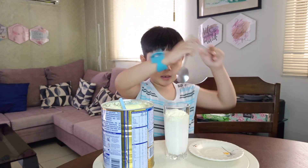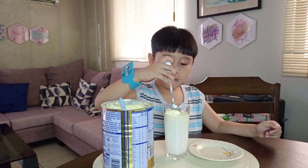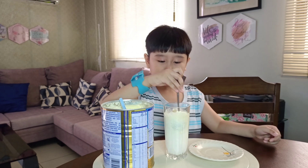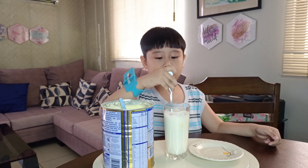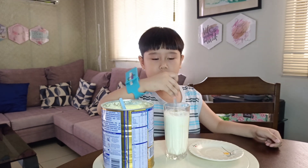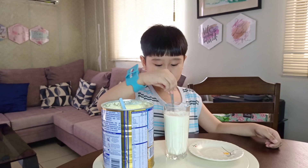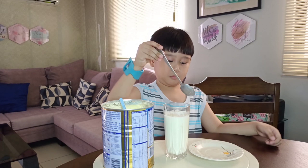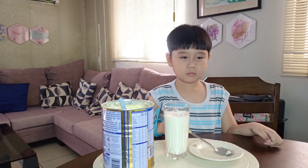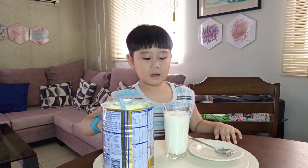And I'm going to mix it. And it turns into liquid milk.